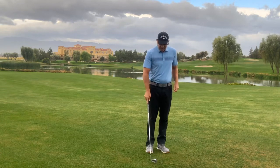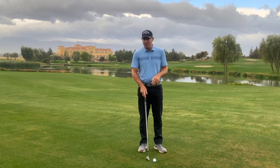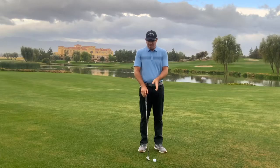Now the next shot is a pitch shot. We're going to make sure the ball gets a little bit higher in the air — for example, if you have to go over a bunker or a creek or something that's in the way from your ball to the hole.